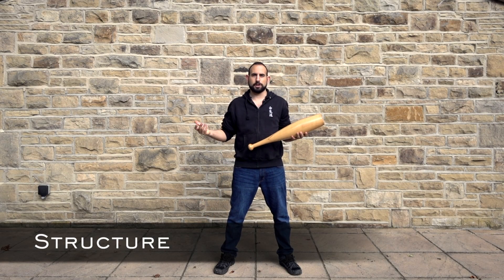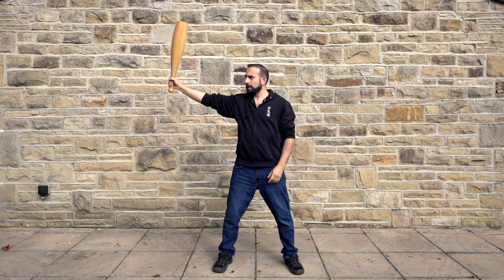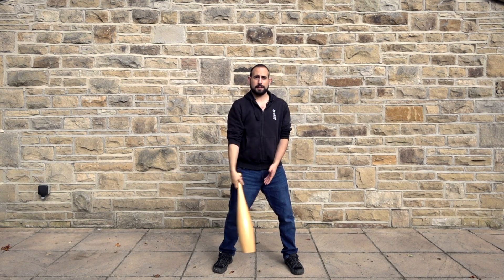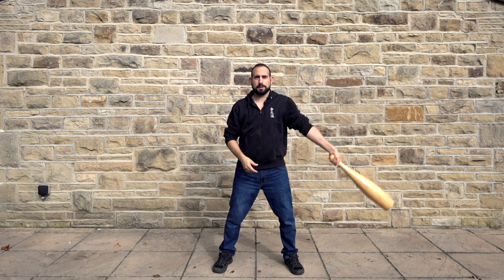The first aspect we're going to be looking at is structure. If I take this 3kg club, for example, and swing it around, it feels pretty light as long as I maintain that upright posture. I can swing it around with no issues whatsoever.